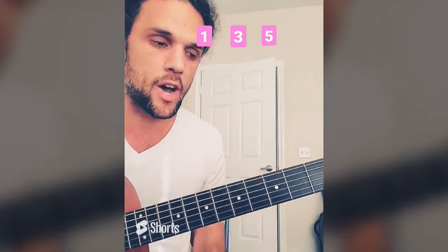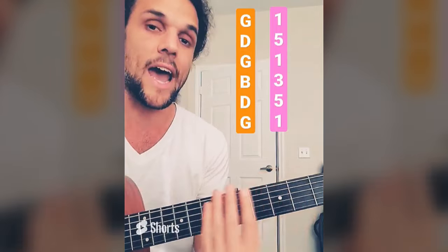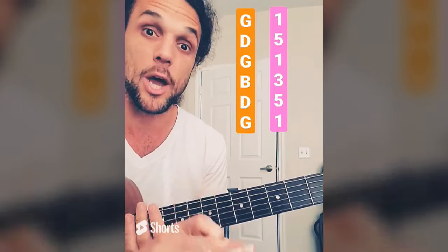If I play D's 1, 3, 5 — D, F sharp, A — that's D major. So with that in mind, what are the numbers inside this bar chord? It would be 1, 5, 1, 3, 5, 1. The beauty of the numbers is as we move, the letters change, but the numbers do not.